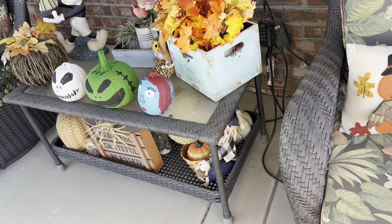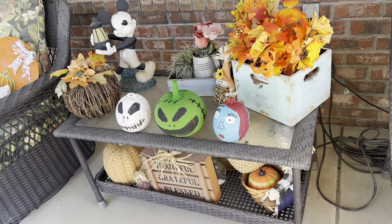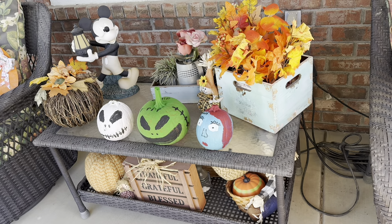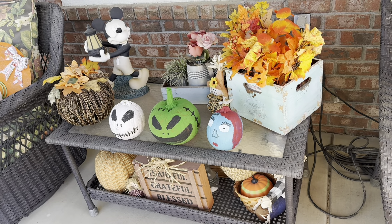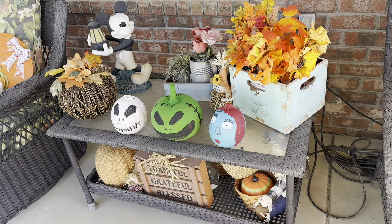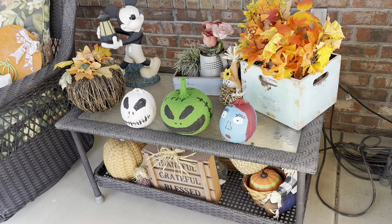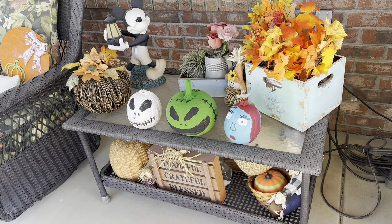We actually decided not to put any decor up outside — we just put the three painted pumpkins out and kept it fall-themed, because it's kind of late and we just wanted to relax this weekend. The pumpkins came out really good. I did a Boogie tribute — rest in peace to the voice actor for Boogie — and then I have Jack and Sally here. Thank you guys for watching — stay tuned for two more vlogtober videos. Thanks for watching, bye!